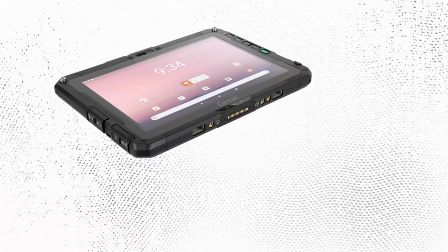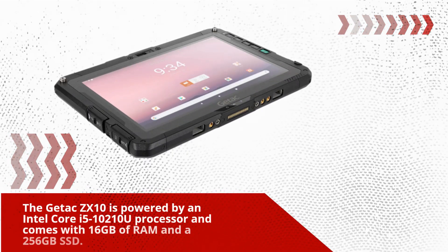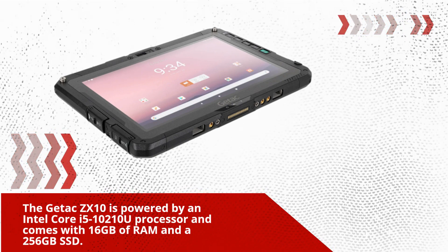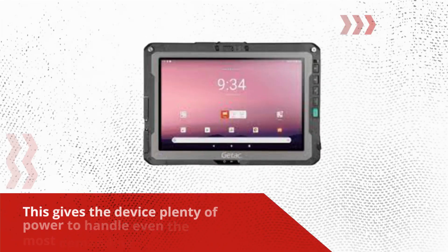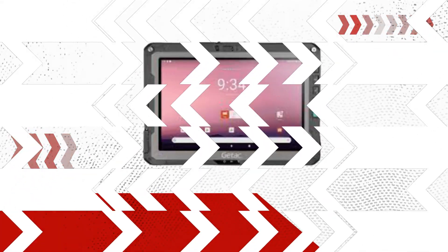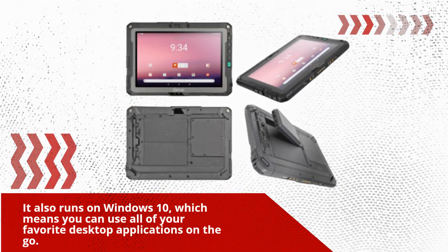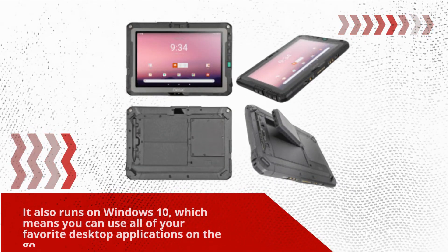The Getix ZX10 is powered by an Intel Core i5-10210U processor and comes with 16GB of RAM and a 256GB SSD. This gives the device plenty of power to handle even the most demanding applications. It also runs on Windows 10, which means you can use all of your favorite desktop applications on the go.